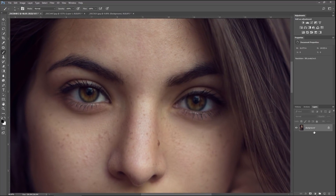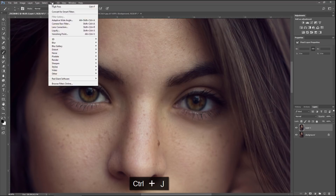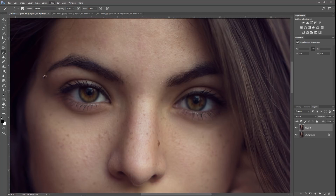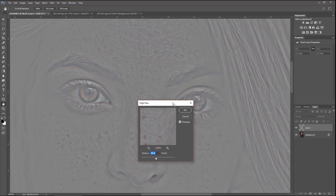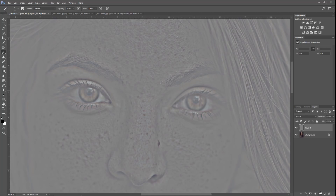The first thing we want to do is duplicate the layer by hitting Ctrl+J. We're going to sharpen the eyes first. Come over to Filter, Other, High Pass and put in somewhere around 20. Hit OK. Now we're going to create a mask.